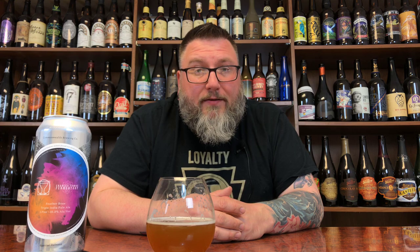Nice mouthfeel to it. Definitely got the ABV going for it — feel a little bit of warming. It is what it is. It's a triple IPA. I'm not a big fan of them to begin with, and they really have to nail it to make it work for me. This one kind of falls short of that. I like the ones that drink like 5% beers, and this one is drinking definitely at its ABV, if not higher. It's definitely West Coast leaning — it's almost like a new school American barleywine more than a triple IPA.